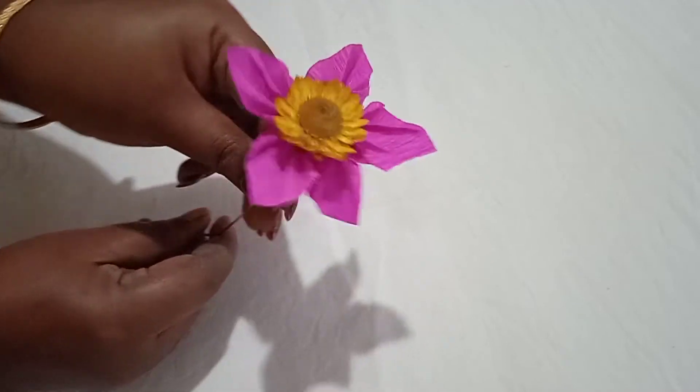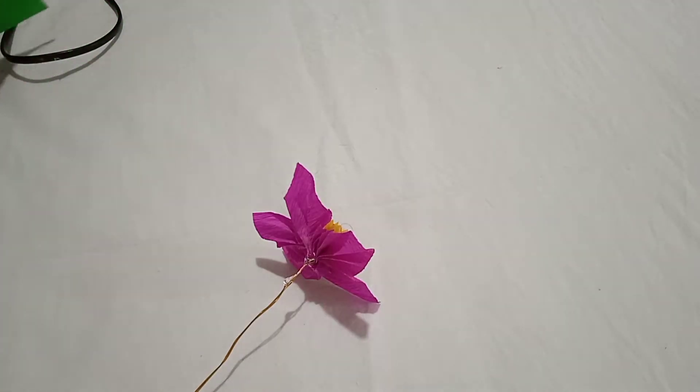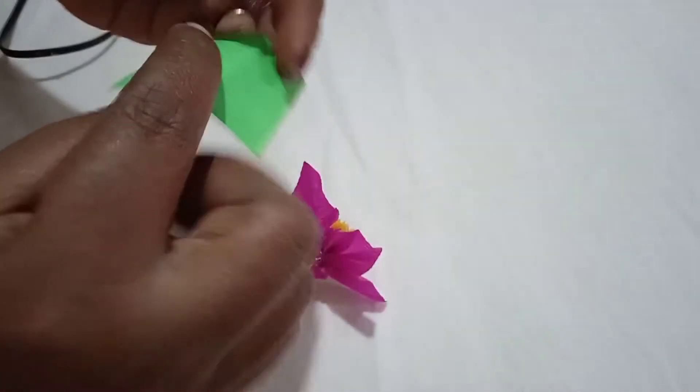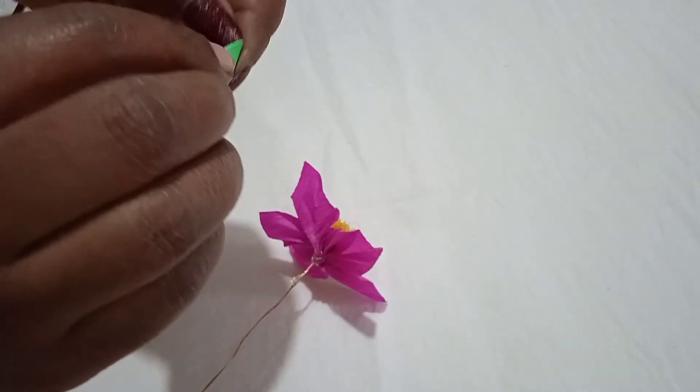This is the shape of the color. Here we have a style of color. We will do the color and cut the color.